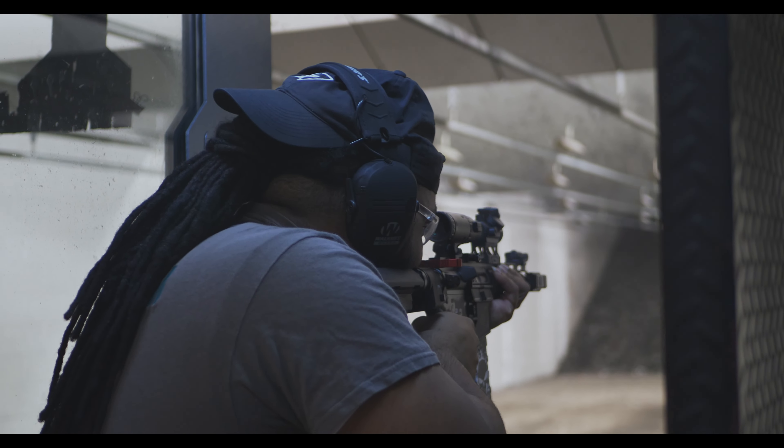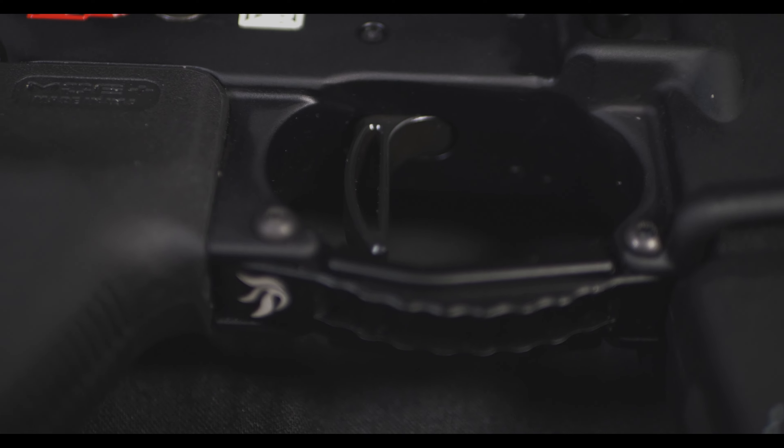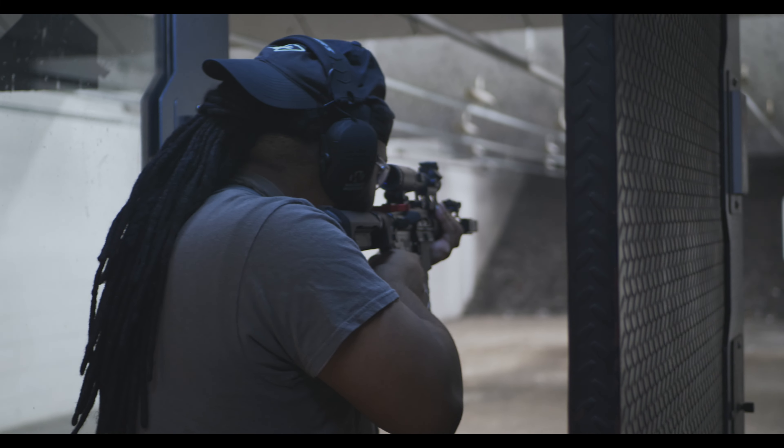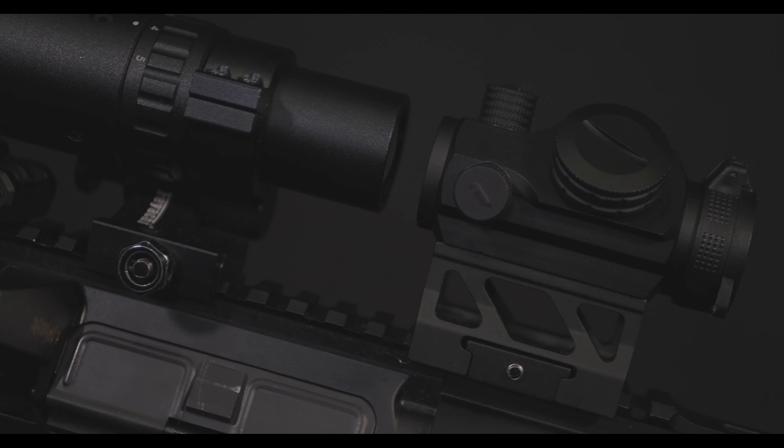It already came pre-customized with a trigger and a trigger guard. I made a few changes of my own — I decided that I wanted to put a red laser on to co-witness with my optic setup, which is a red dot and a red dot magnifier, so it can help me see better downrange.